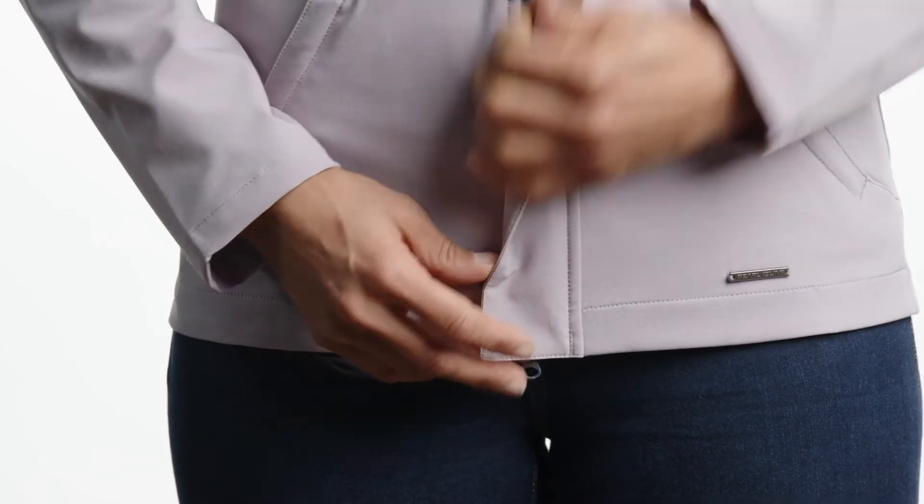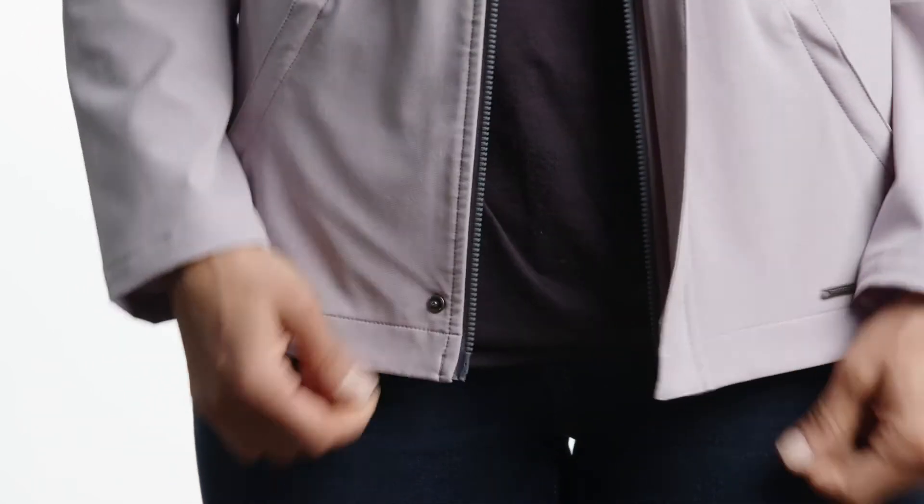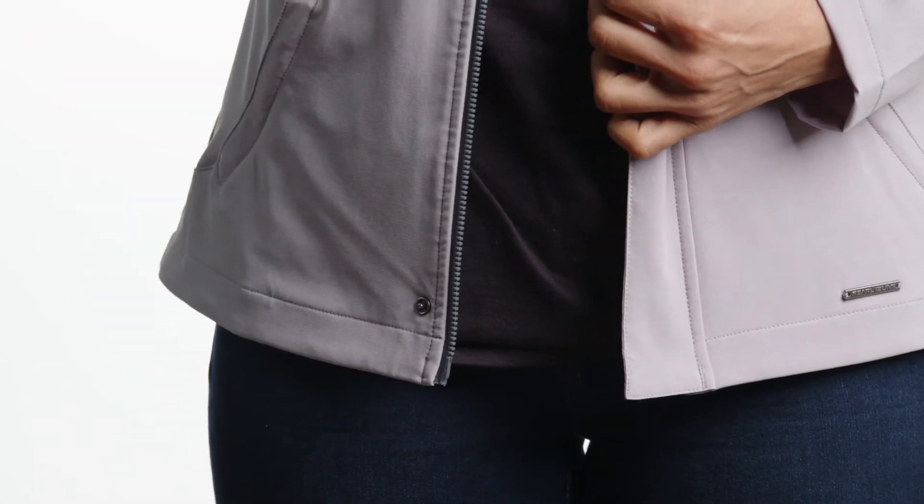One thing this jacket does well is help you regulate your temperature on the bike, and it's really the two-way zip that lets you do this. You can unzip the jacket from the bottom, and it allows a lot of cooling air to come across your midsection, but it won't flap or balloon in the wind.